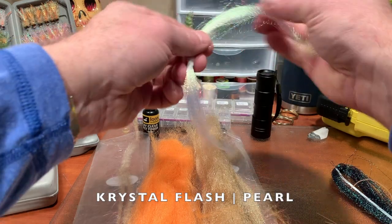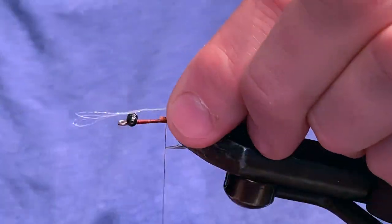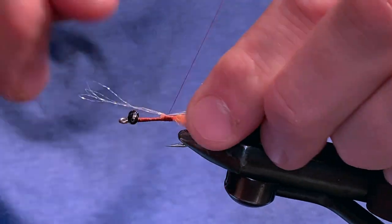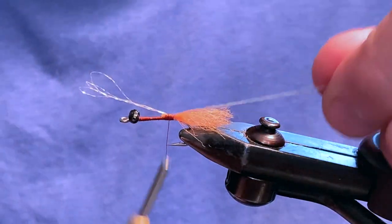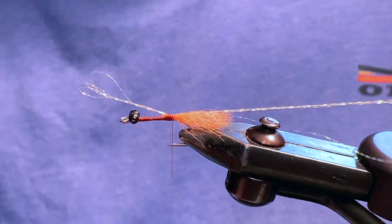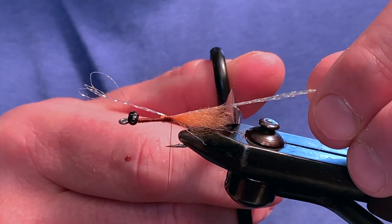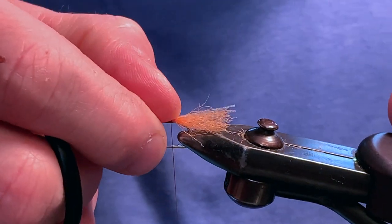Next, let's take several strands of pearl crystal flash. However, be careful not to overdo it. Three strands folded in half creating six total strands is more than enough. Tie your crystal flash in over the orange fiber. Feel free to spread out the strands evenly across the top of the orange.